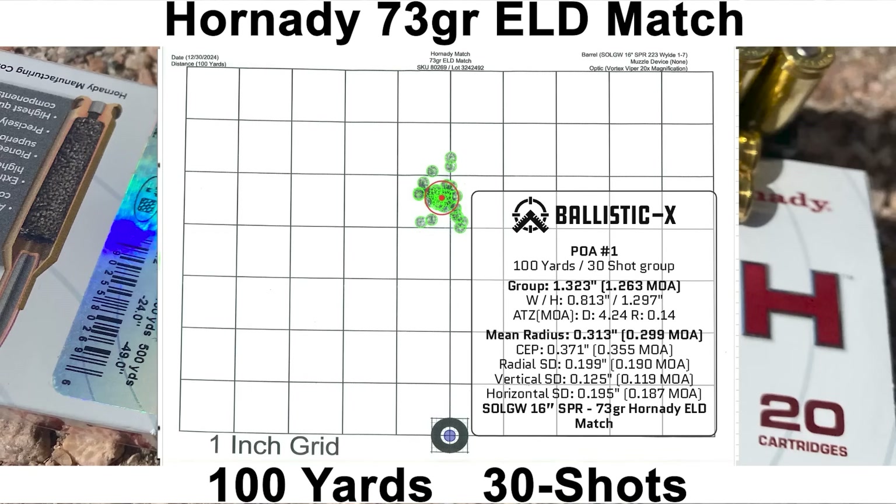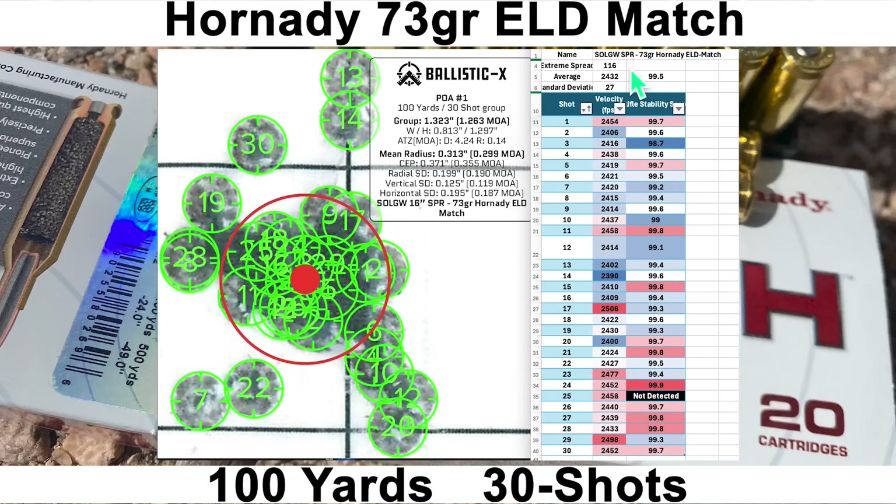The 73-grain Hornady group: average velocity of 2432 fps with an SD of 27 and ES of 116, and average rifle stability score of 99.5. The group size came in at 1.263 MOA with a mean radius of 0.299 MOA — this is really impressive. Looking at shots 13 and 14: shot 13 had velocity on the lower side with a stability score of 99.4, and shot 14 had the lowest velocity of the bunch with a stability score of 99.6. My worst shot per the Mantis was shot 3, somewhere in the group. Wow, this is pretty good.